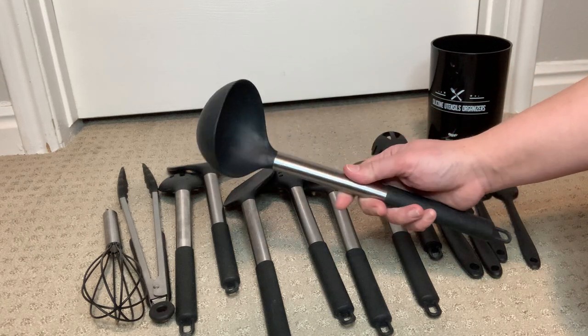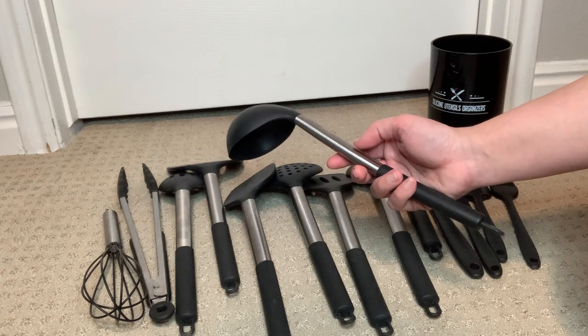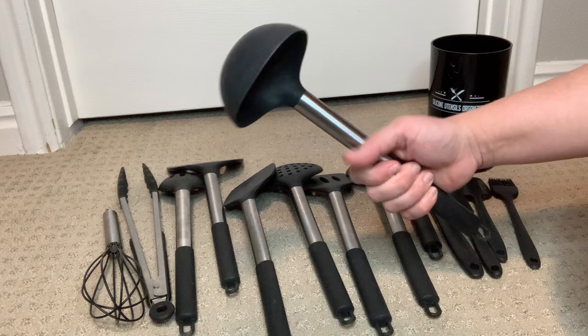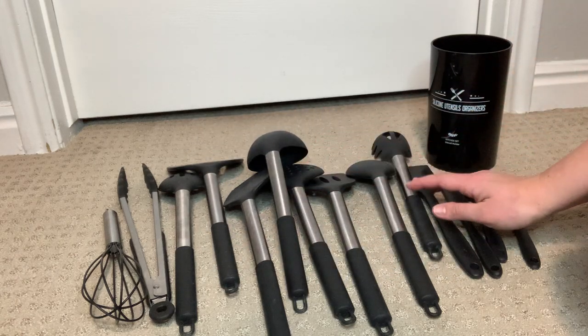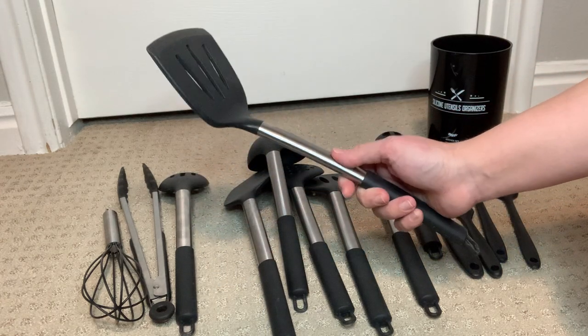I also really like that it can withstand high temperatures of up to 446 degrees Fahrenheit. The handles are made of stainless steel and provide a sturdy and comfortable grip when I am using the utensils. The silicon material is also dishwasher safe, which makes it super convenient to clean and maintain after I use the product.